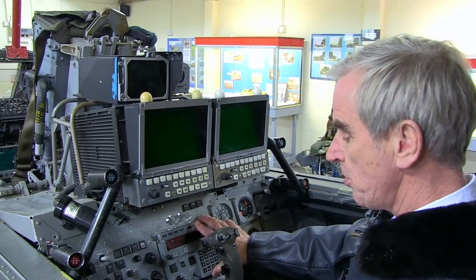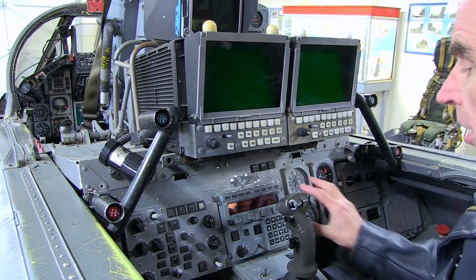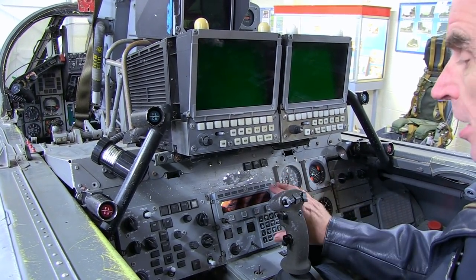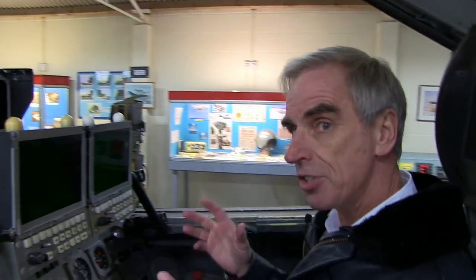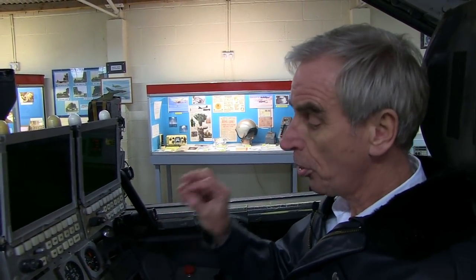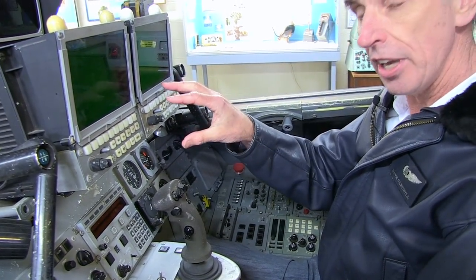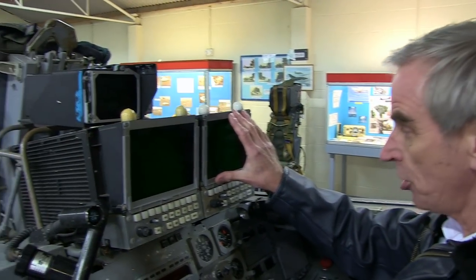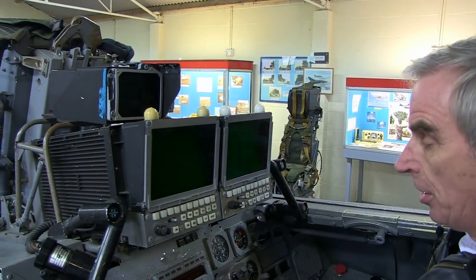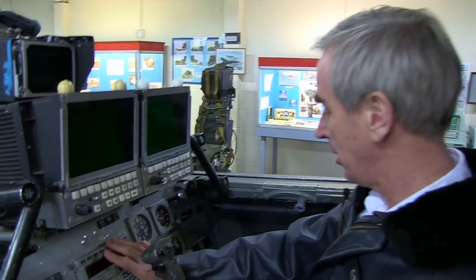In the centre was the real change to the way the Tornado F3 operated — the data link control panel. For the first time the Tornado was able to join what was called Link 16, the nearest analogy being an internet in the sky. Any aeroplane with tactical data, such as the E-3, would put information onto this network; the Tornado could add its own information, and all the data was compared and fed into the tactical air picture on the TV screen. In the latter years the F3 crew had superb situational awareness using this data link.